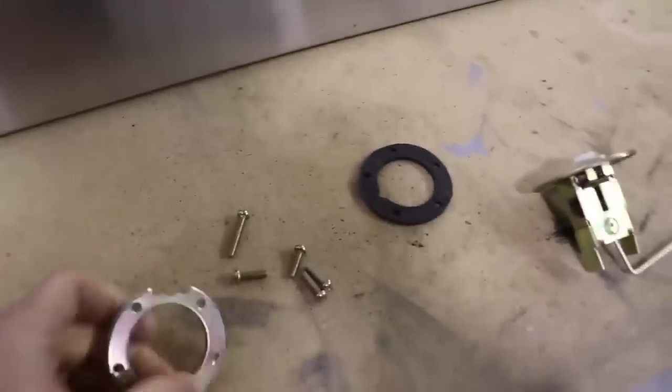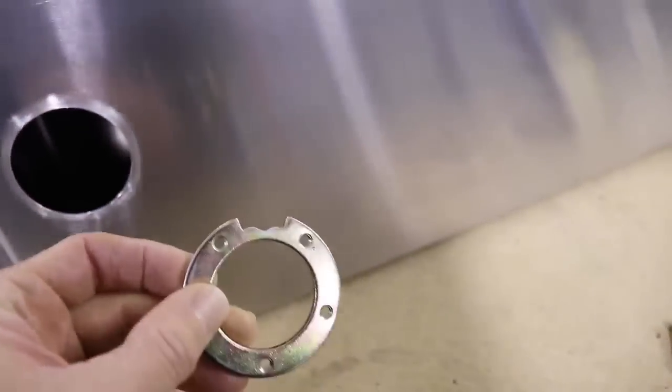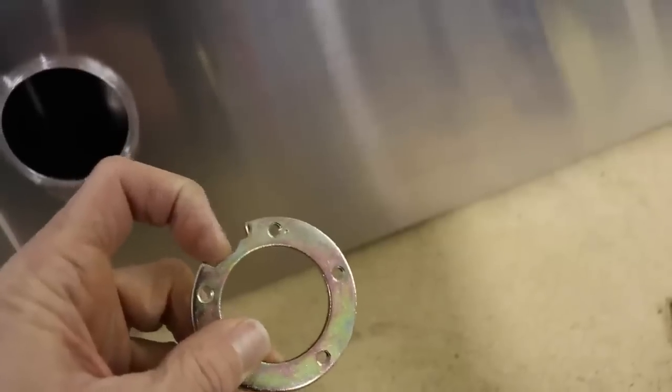One of the things I wanted to show you is on this ring — you can see this little cutout I made on there. That's just to help you slide it into the wing a little bit easier. I do that just by putting it on the corner of the grinder and getting a nice little divot in there.